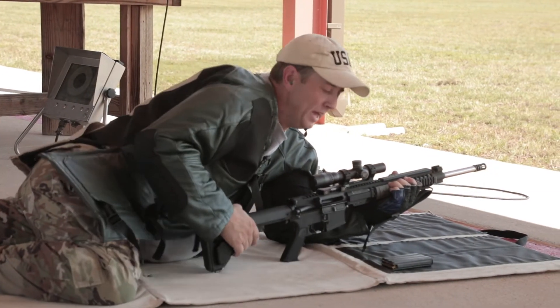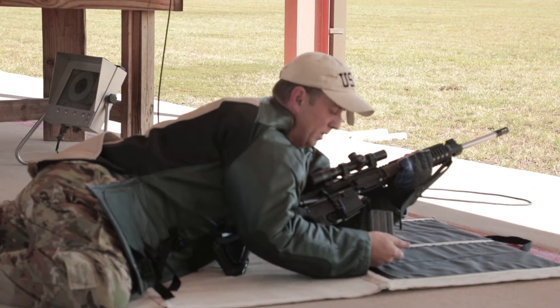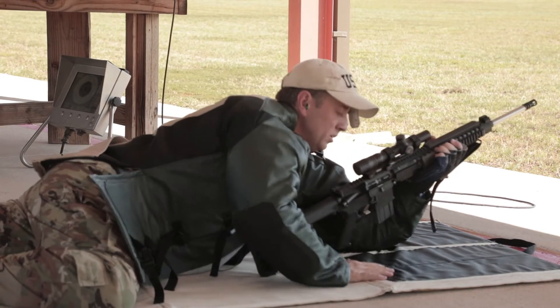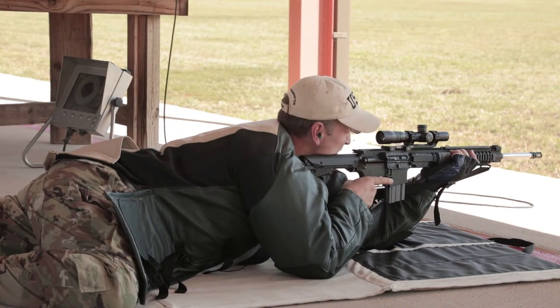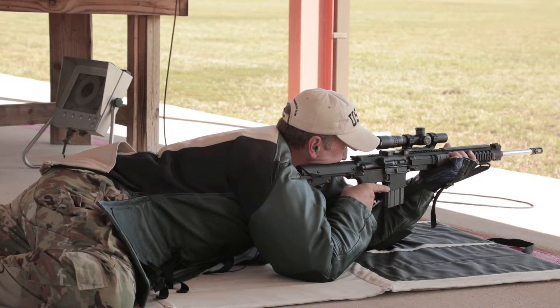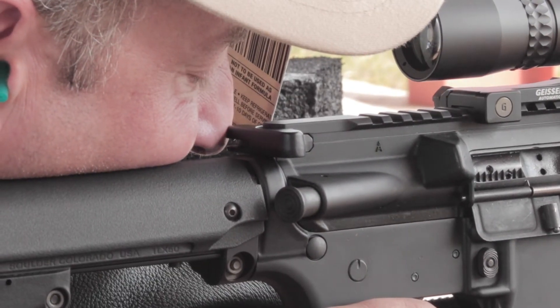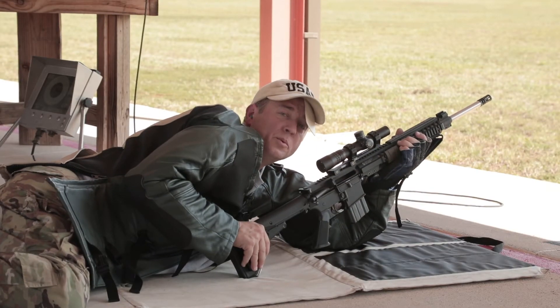I'm going to go ahead and go with the best leg to get my diaphragm up off the ground. Go ahead and load my mag. I'm going to bring the rifle to my face. Slide my cheek down the stock to get a nice firm stock weld. And that's how we do it.